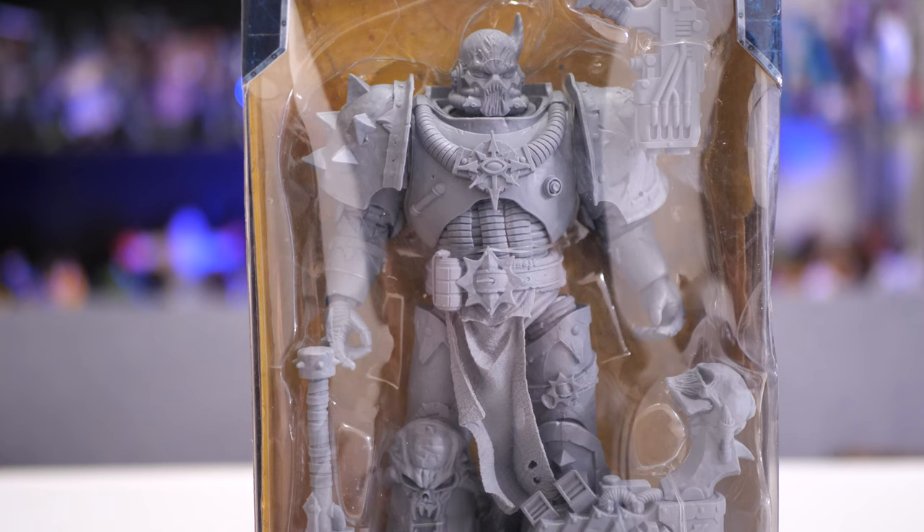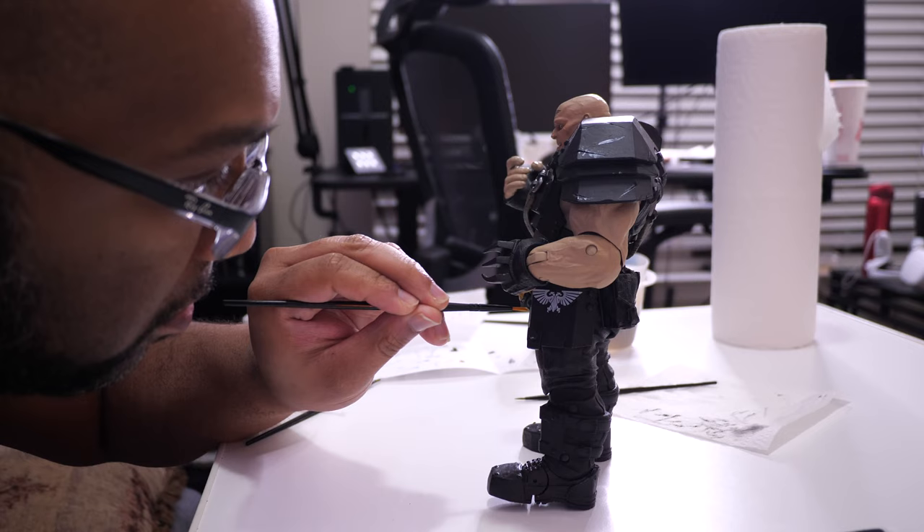Now let me be clear and say I've only just begun painting figures. I'm learning as I go, and I've been enjoying myself so far. So with that said, let's start the experiment.